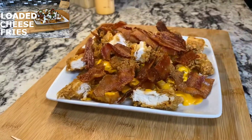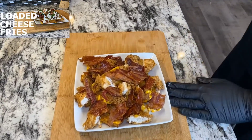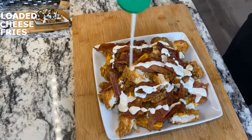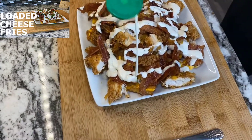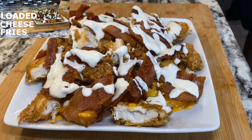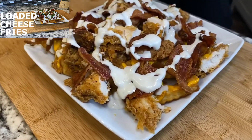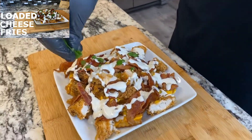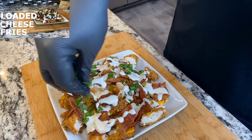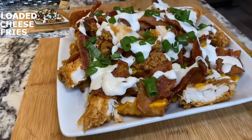Next let's get some ranch in there. That should be good — let me get one more topping. Got some green onion, just going to put it on top. Oh yeah, take a look at that — there go your loaded fries!